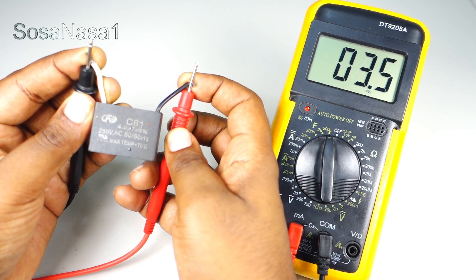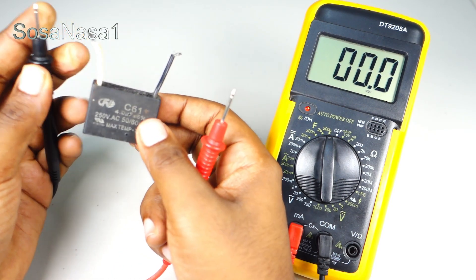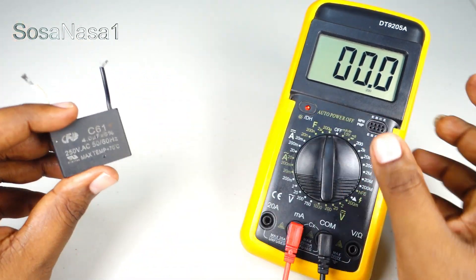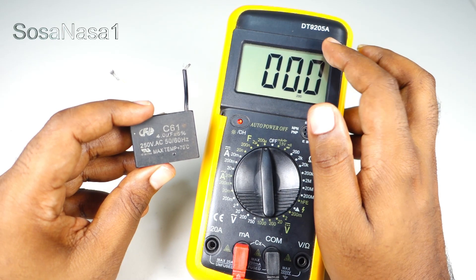And in this way we can test a capacitor like this using a digital multimeter like this, model DT9205A.